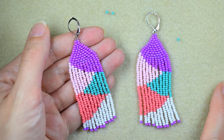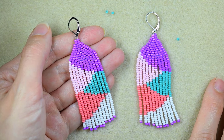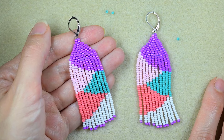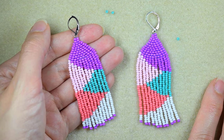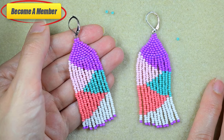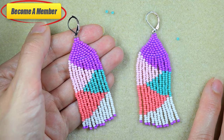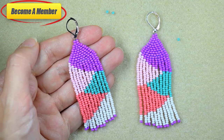Now my zigzaggy fringe earrings are ready! Consider subscribing with the bell for more tutorials like this one and for new beading inspiration every week. A lot of work goes into this video, so you might want to support me via PayPal or by becoming a member. I'm expecting pictures of your beautiful works on my Facebook page. Thank you for staying here with me until the end — click on the video on your screen and continue watching.